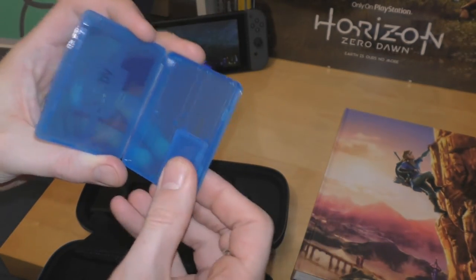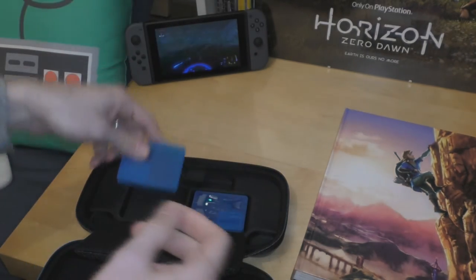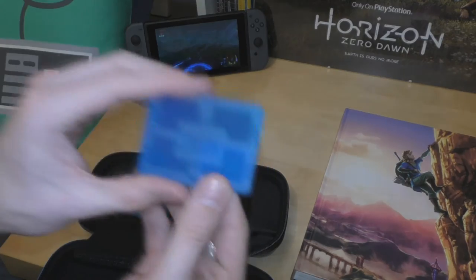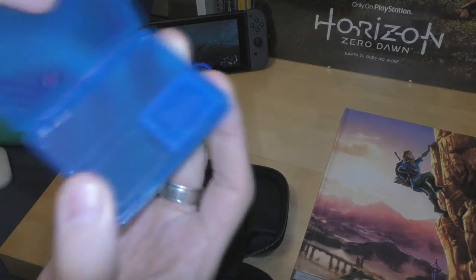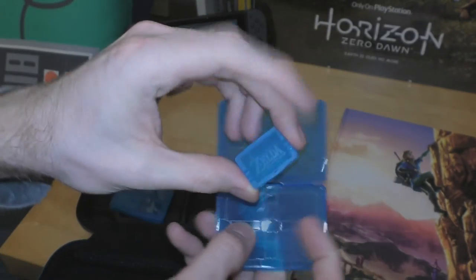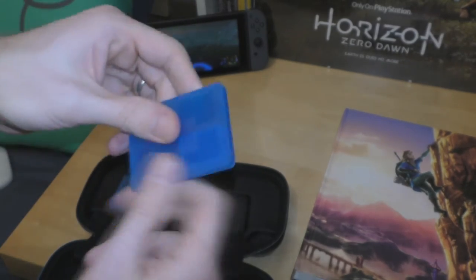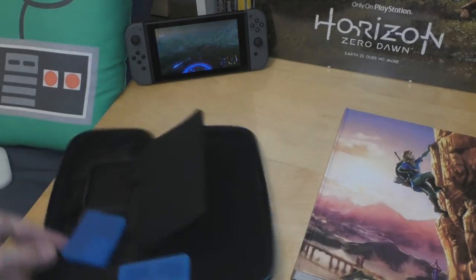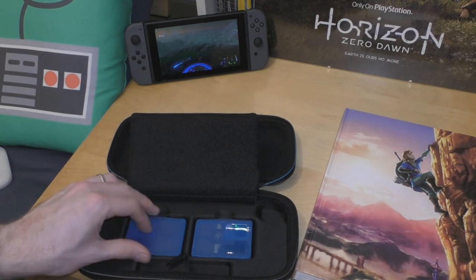Inside that is a micro SD card holder — you can see the outline for the micro SD cards. Pop that back in — it just takes up one game card slot. The other one I'm having a bit of trouble opening — there we go. Inside there's room for three game cases and two more SD cards. A bit overkill, but a nice feature.